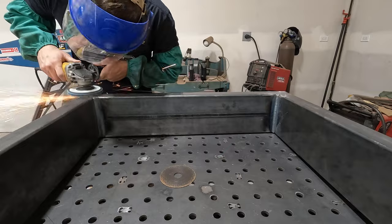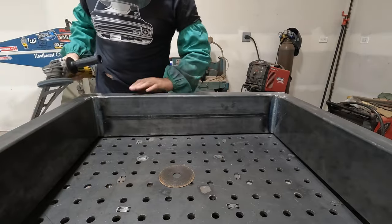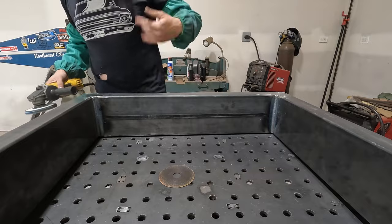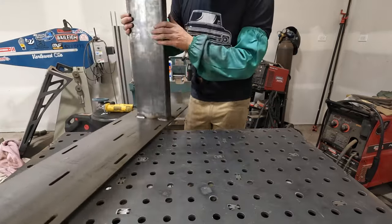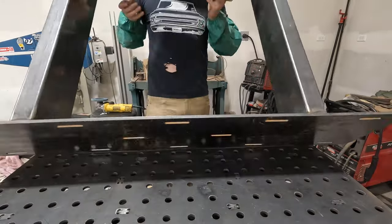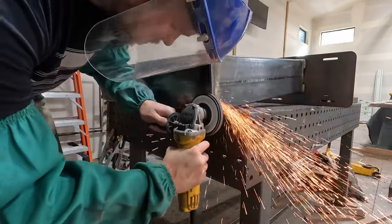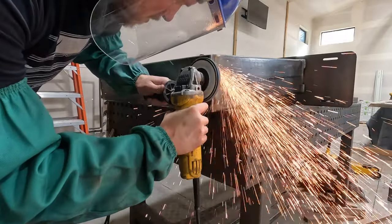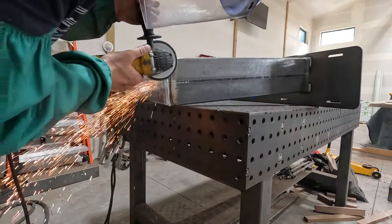Learn from my mistakes here — when you're grinding, it makes metal hot; you don't have to touch it. The most important part of a table build is the quality. If your metal finishing isn't up to par and you need to work on it, seriously focus on it. It'll make a huge difference in the final product.